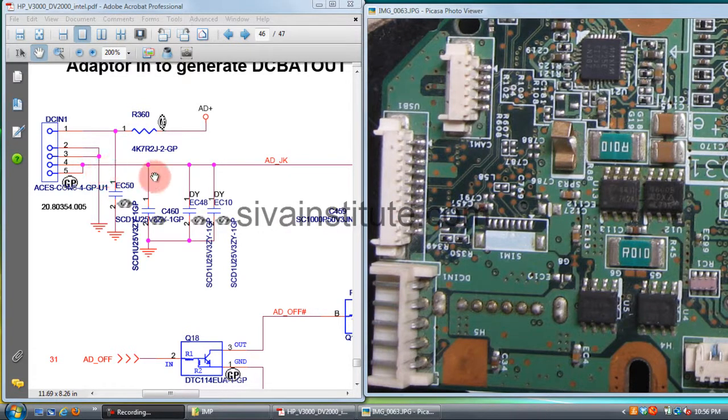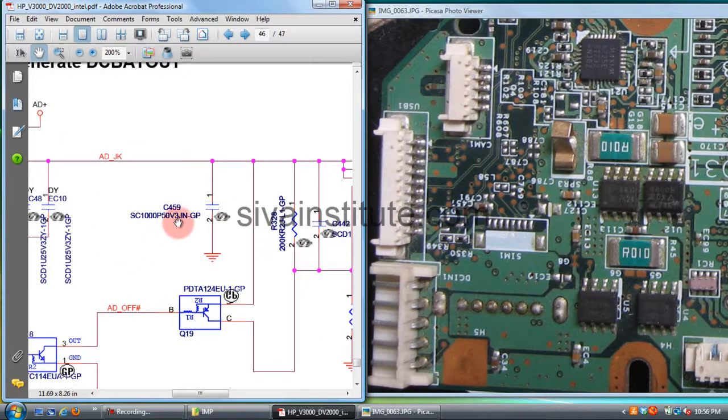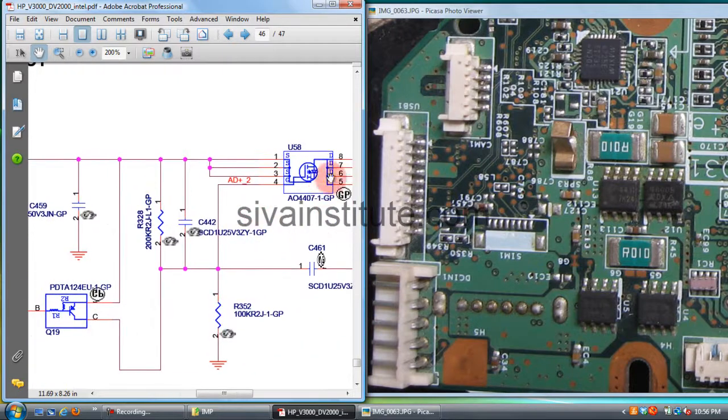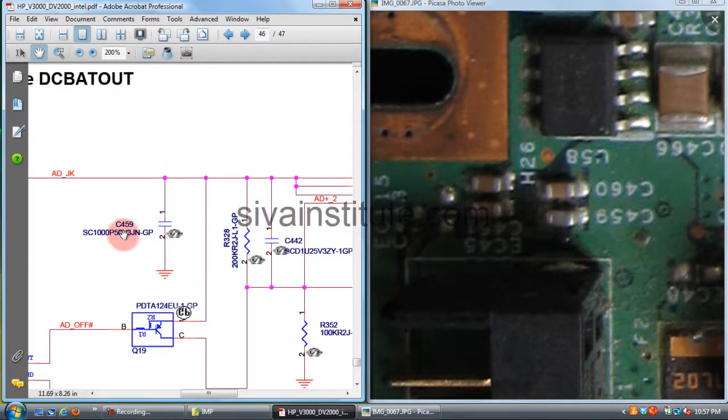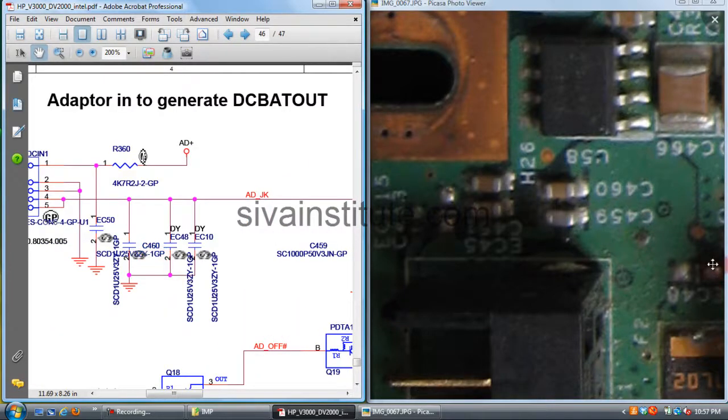From these pins to ground, check components C460, EC58, and EC10. This is EC10 — no capacitor here. Next, check C458 and U58. This is U58 — a transistor. Also check capacitors C459, C460, and EC48. EC48 has no capacitor here — you should have two capacitors.